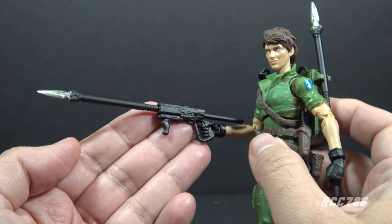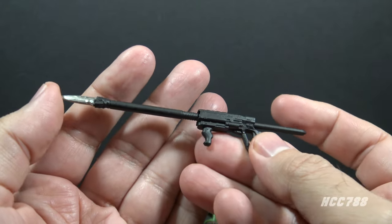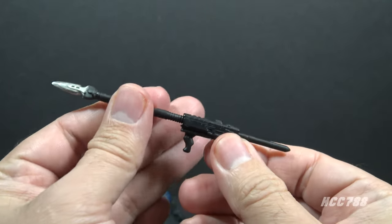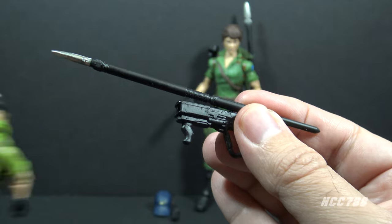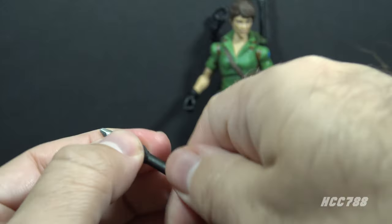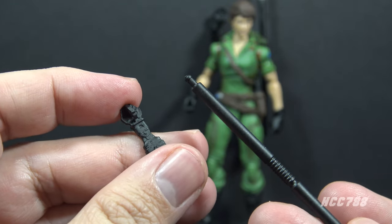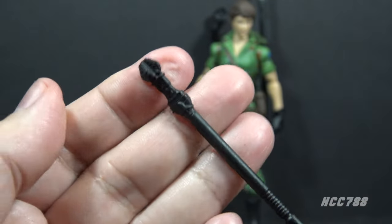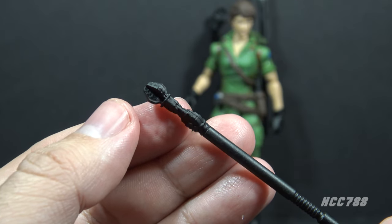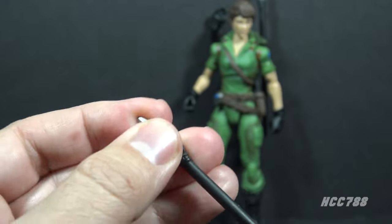Looking at her accessories, we can start with her primary weapon, which is this javelin gun. It can be removed from her hand and this is a three-piece accessory — mostly black, with a main piece and two grips. The javelin itself is removable and is two pieces; the spearhead can be removed but it's a tight fit. There is also an extra piece that looks like an alternate javelin head — it can snap on just like the spearhead and may be some kind of explosive warhead or a magic bubble machine like in the animated series.